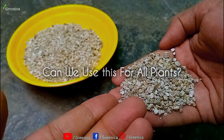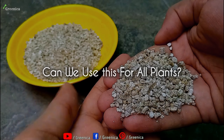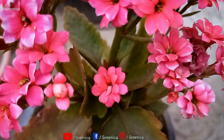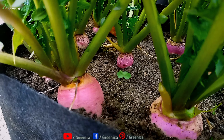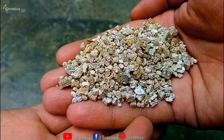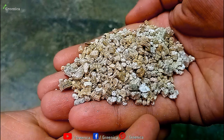Following the ideal way, vermiculite can be used for all types of plants — whether it's a houseplant, a succulent or cacti, a flowering plant, or a vegetable plant. But it's mostly used for seeds, rare houseplants, succulents, and cacti. Just follow the correct way and enjoy better growth.